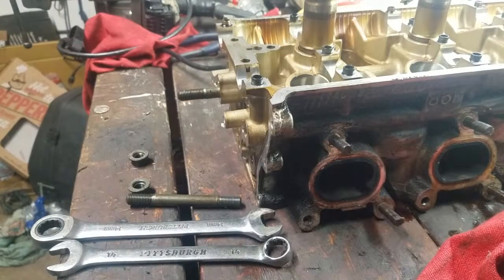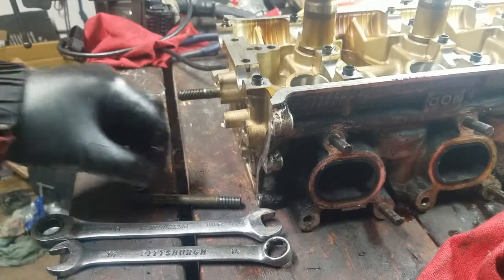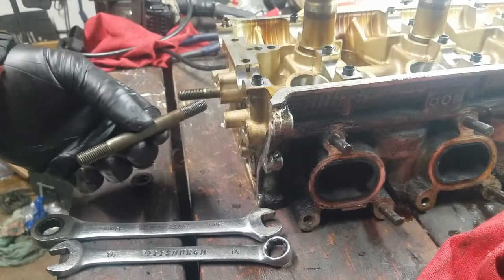So there you go, that's how to remove threaded studs without damaging them.